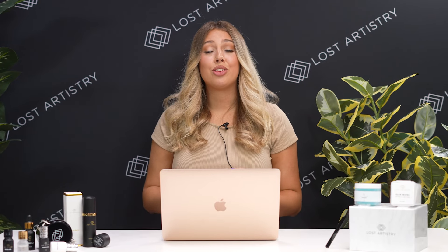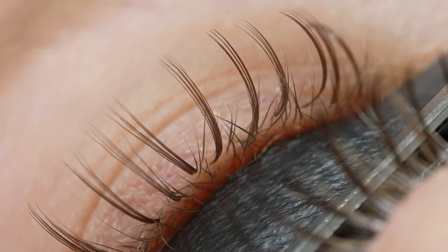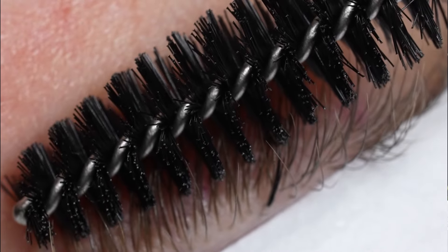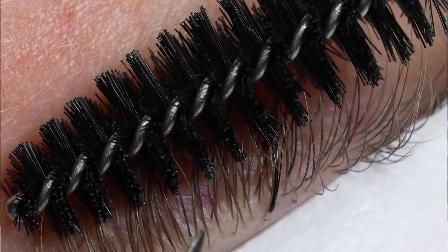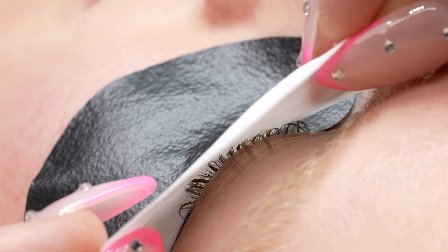Lashing the bottom layer is so important for any client, but especially with blonde clients, because if you miss a single natural lash along that bottom layer it will be noticeable. When it comes time to lash that bottom layer, just grab an iPad, some Detact micropore tape, or even a spoolie to lift that top and middle layer back so that you can see that bottom layer so much easier. This will also help so much with isolation.